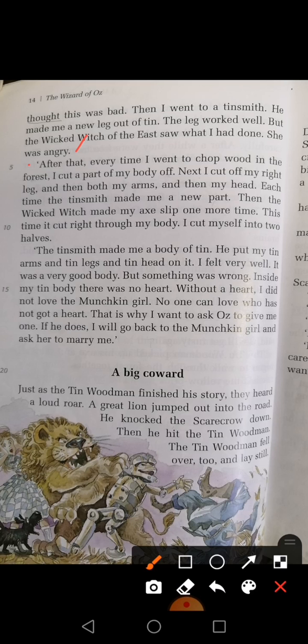Every time I went to chop wood in the forest, I cut a part of my body off. I cut my right leg, and then both my arms, and then my head. Each time the tinsmith made me a new part. Then the wicked witch made my axe slip one more time. This time it cut right through my body. I cut myself into two halves. Two halves means two — hissew mein cut kar diya.